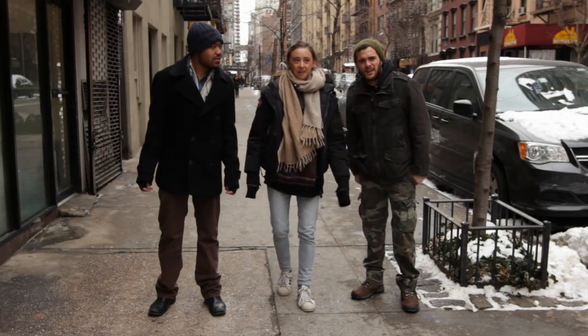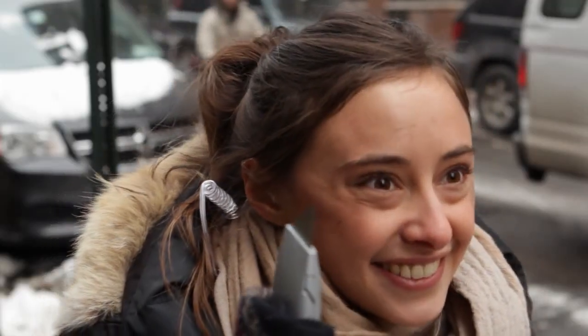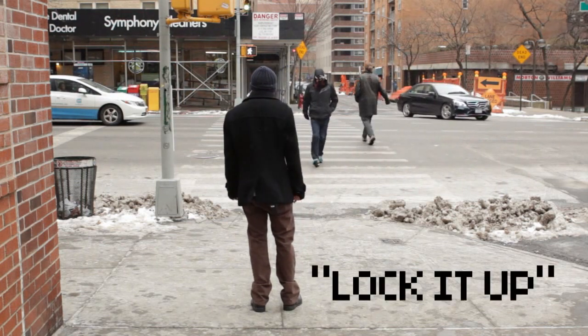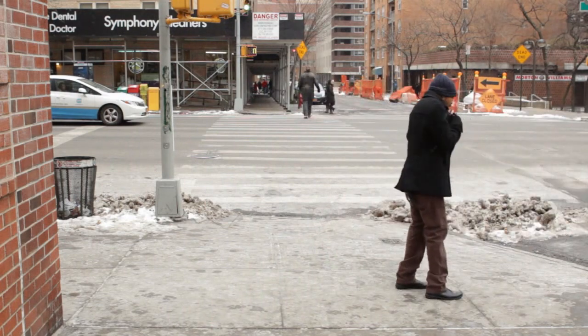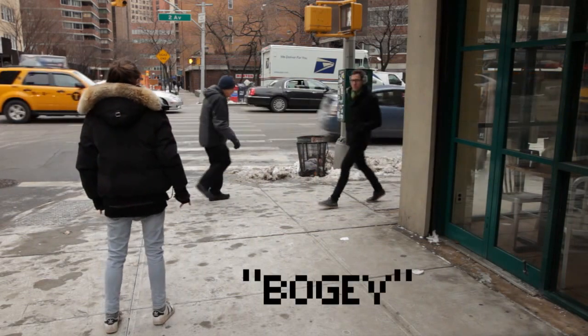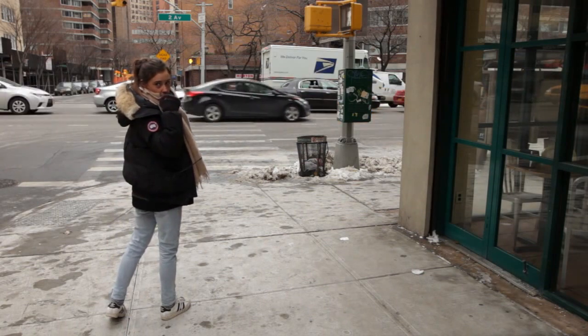To properly lock it up, you are supposed to stop pedestrians from walking onto set. If a pedestrian walks towards you while rolling, simply put your hands up and mouth for them to stop walking. If they don't listen and keep walking, go on the walkie and tell production that there is a bogey coming towards set. Be specific — bogey coming around the corner wearing earmuffs and a peacoat.